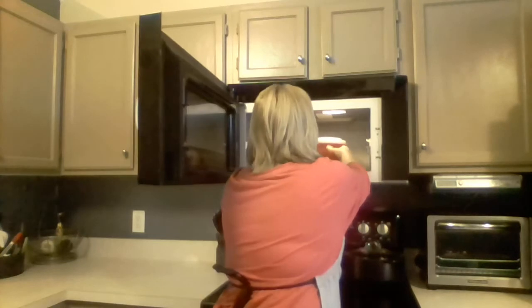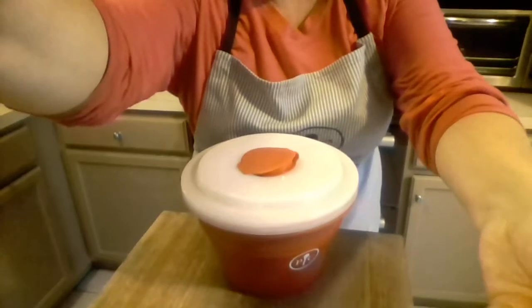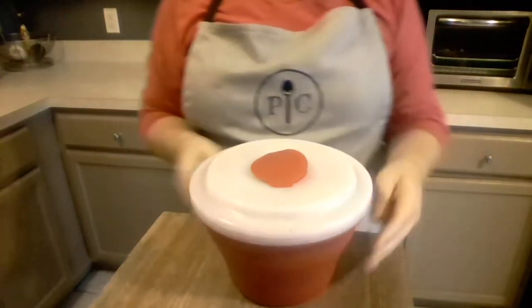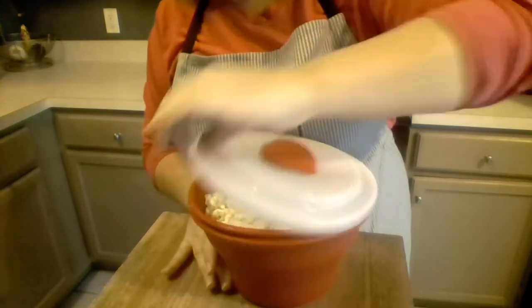Okay, my microwave is just about to beep at me — there we go. I'm gonna pull out our popcorn and show you our results. This does get hot in the microwave, so you want to be careful when you take it out to protect your fingers. You can either use oven mitts or if you have the microwave grips, those work great too. As you remove the lid there's going to be a lot of steam, so be very careful not to hurt yourself.